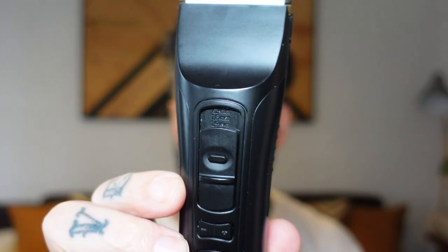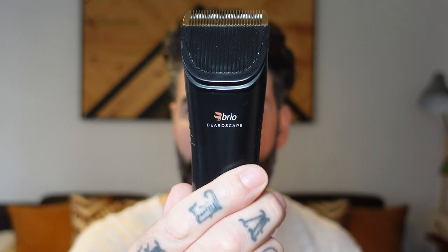I'm gonna use my favorite tool, the Brio BeardScape. If you're new to the channel, I've been using Brio for the past four or five years. What I really love about it: super strong motor, sharp blade, cuts with precision to achieve amazing looks, a variety of guards from 18 millimeters right down to three millimeters, and you can use it on your head hair, beard, and body.